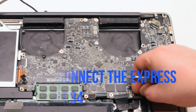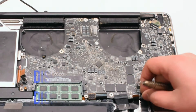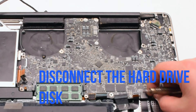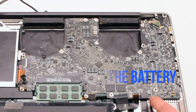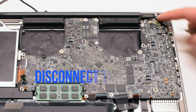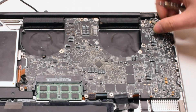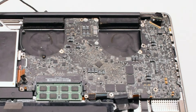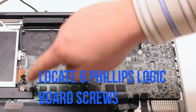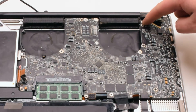Disconnect the ExpressCard 34 connection. Disconnect the hard drive disk. Disconnect the battery life indicator. Now we can disconnect the LVDS cable — gently lift up on the lock and then slide it to the right. Now that all the connections have been removed, locate the six Phillips head screws that are securing the board in place.